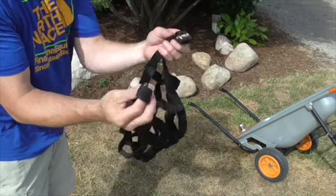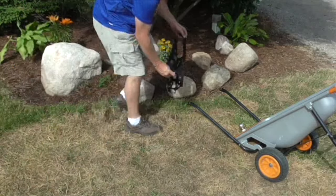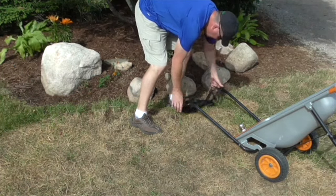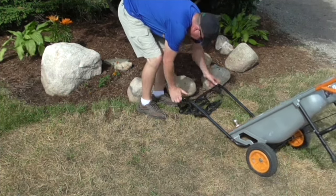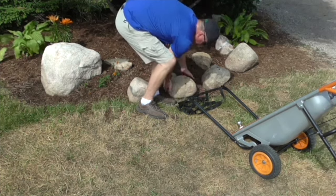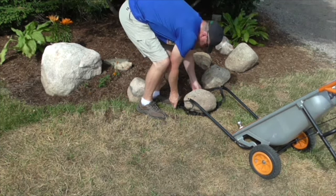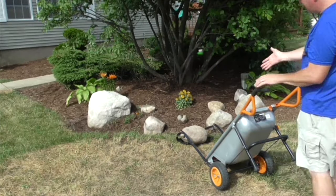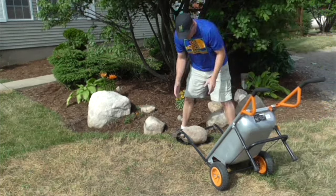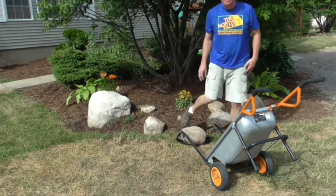To move the boulders, you take the two rings and clip them on each end of the bar. Lay that flat, move it close, and just roll the boulder right there. Let's see if I can lift it — maybe 60 pounds, I guess.